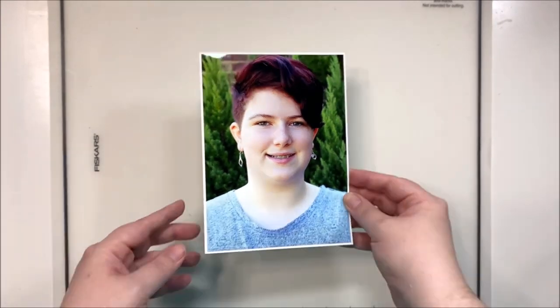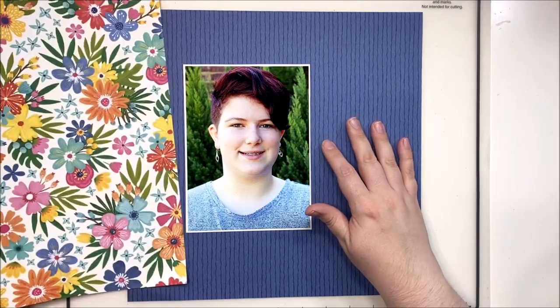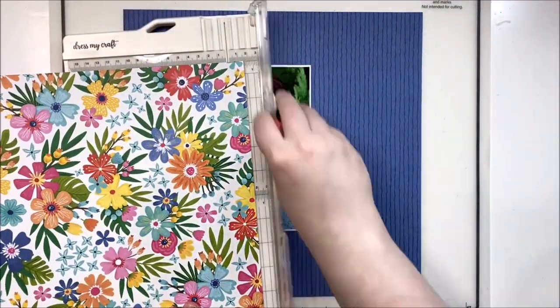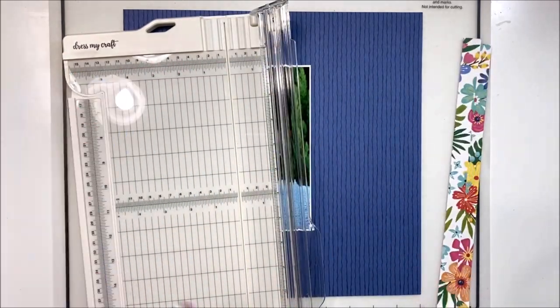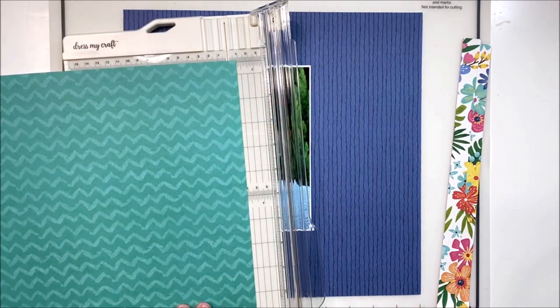Hey y'all, it's Laura and I'm back with a 12x12 layout using Coco Vanilla's new Sun-Kissed collection. I have a 5x7 photo today of my second oldest child and we're going to use a tried and true design — creating an L-shape. To do this we're going to be cutting a few different papers into strips and then weaving them together at the corner.